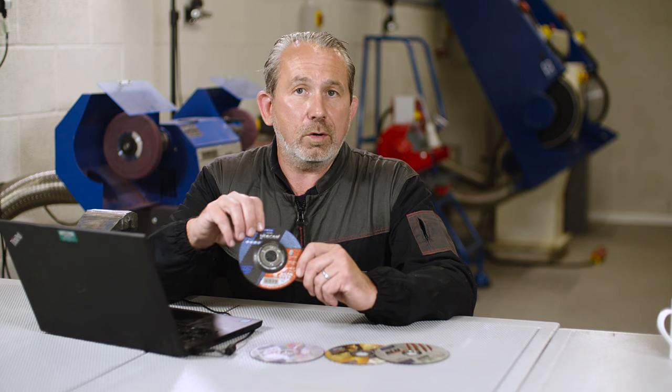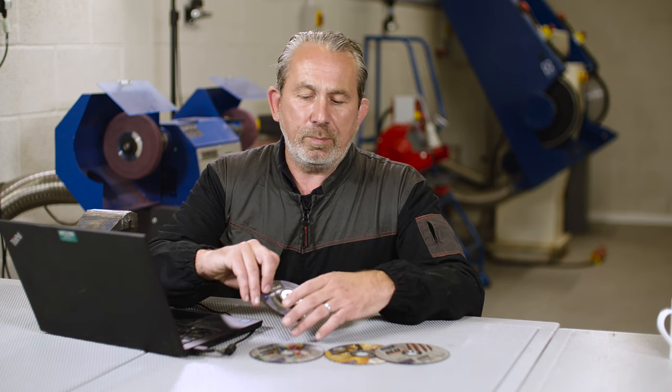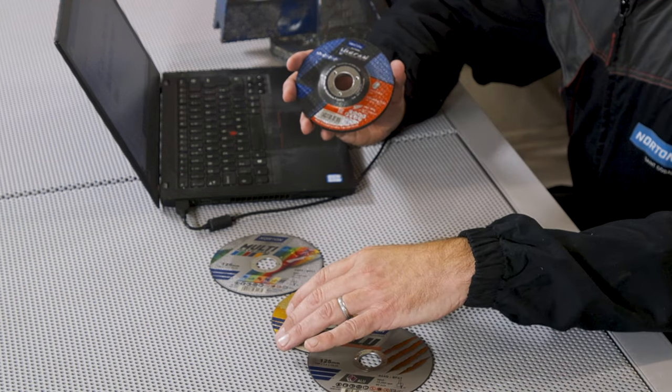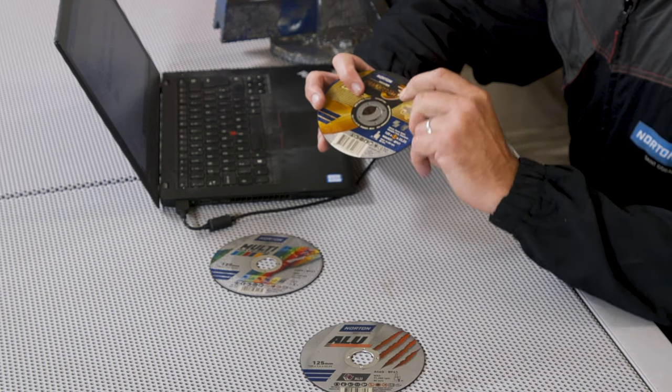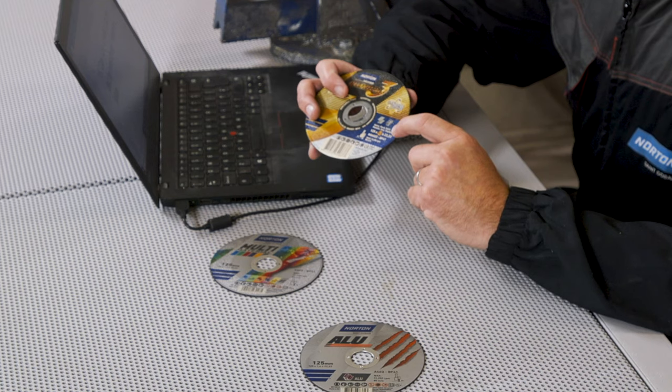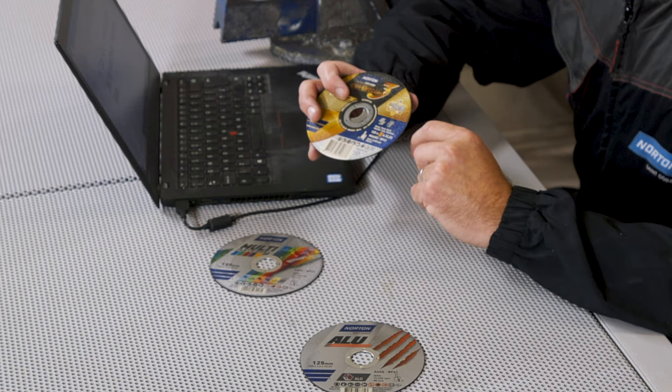Or even a product like this — this is just intended for carbon steels. This is going to last a lot longer and get the job done a lot quicker than a multi-purpose wheel because it's designed for that material. So when you pick up a product, whether it be grinding or cutting discs, always have a look at the pictograms on the disc itself. It will tell you what that disc is designed for and where it will perform at its best.